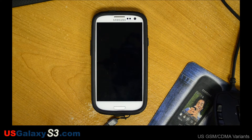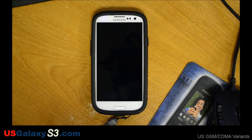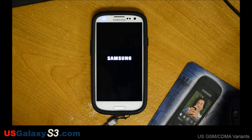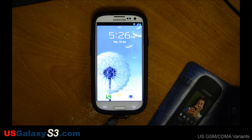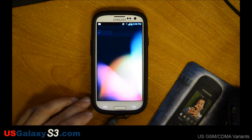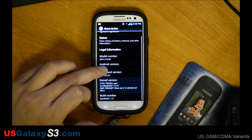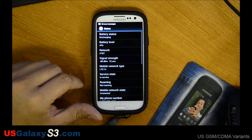So after you apply these two updates, just reboot your device. You can go back into the settings and see if the updates have applied themselves. You can see the baseband version has changed and the kernel version has probably changed as well.